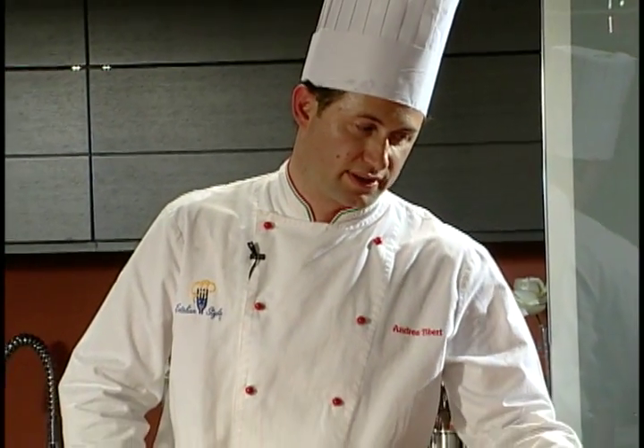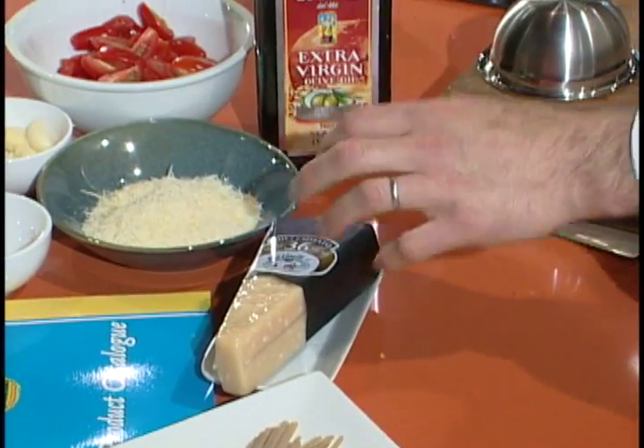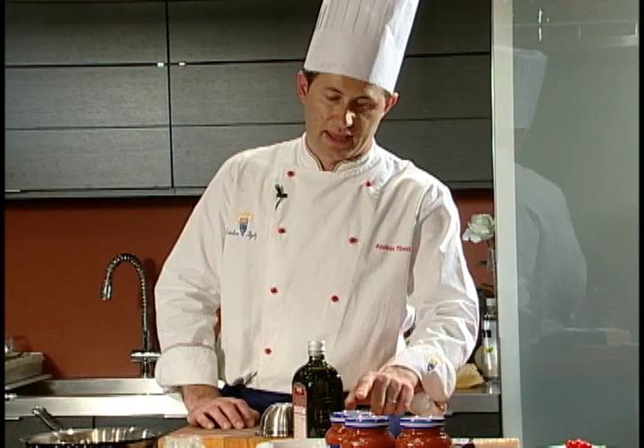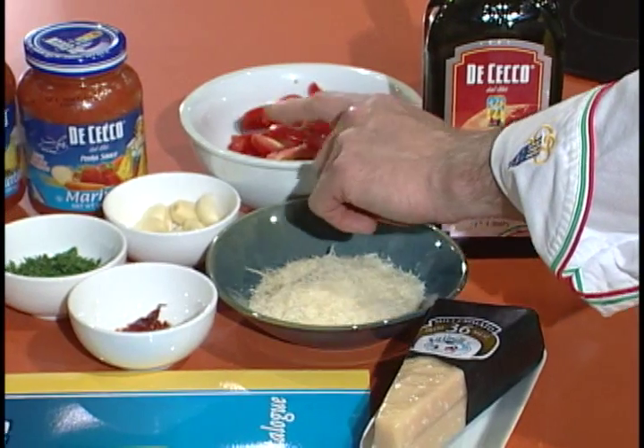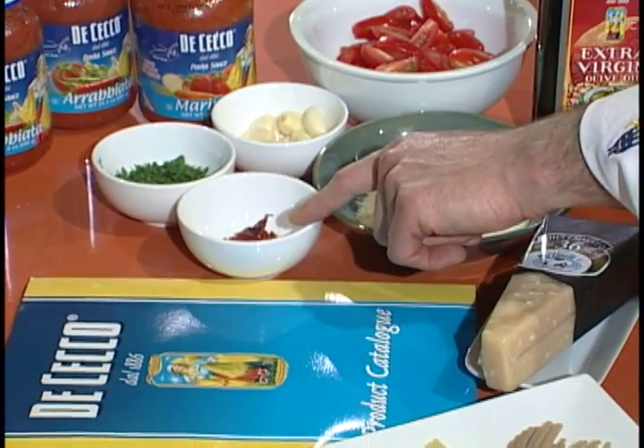For our next recipe we're going to use the DiCecco linguine and we're going to serve it on a nice parmigiano basket made of Parmigiano Reggiano. The sauce will be made of cherry tomatoes, some garlic, Italian flat parsley, and some pepperoncino.